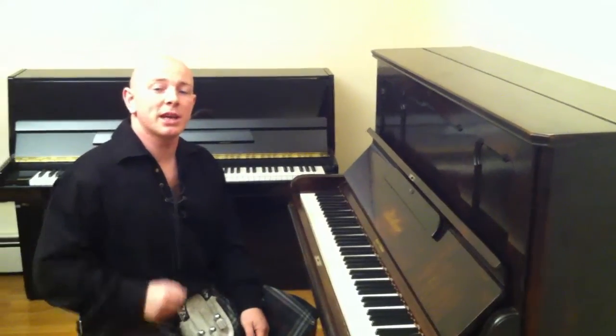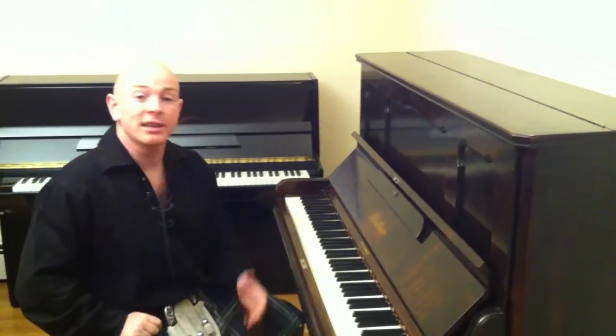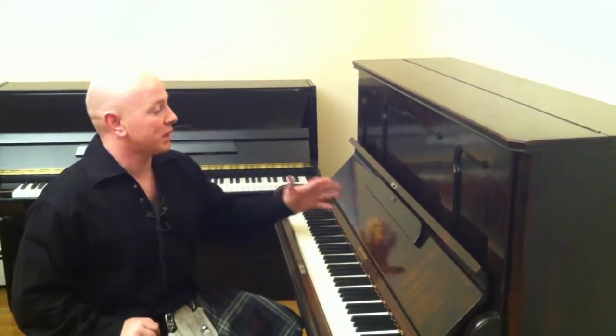Hello and welcome to Sherwood Phoenix Pianos, www.sherwoodphoenix.co.uk is our website. I'm pleased to bring you this beautiful Bluthner upright piano. It's quite an interesting piano actually.